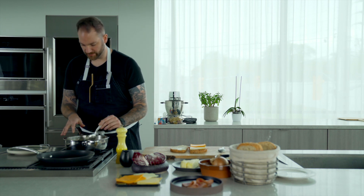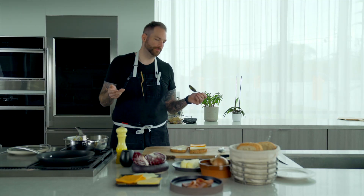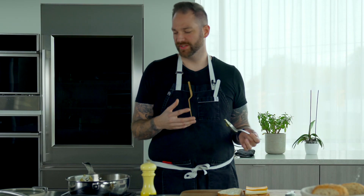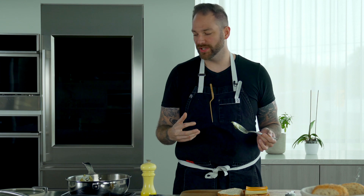Look how beautiful that is. I'm going to make sure I try the onions first before we put them on the sandwich. That is so good — the butter, nice and buttery, the sweetness from the onions. The curry really brings all these flavors together. Guys, we're in for a treat.